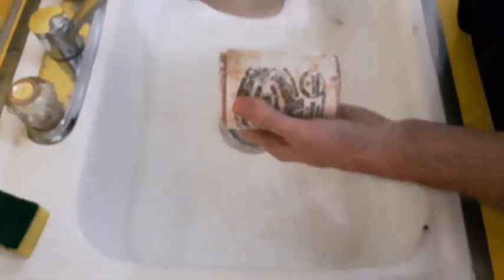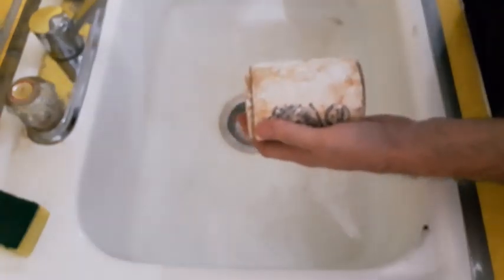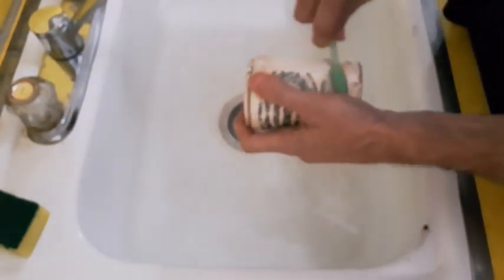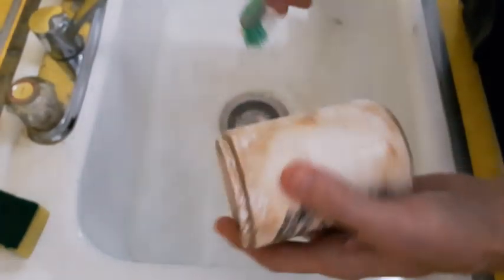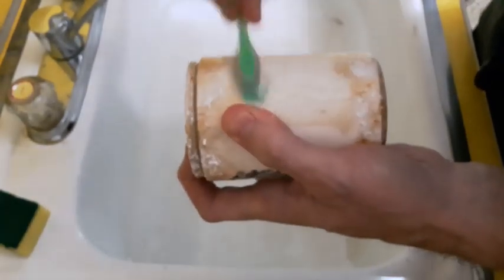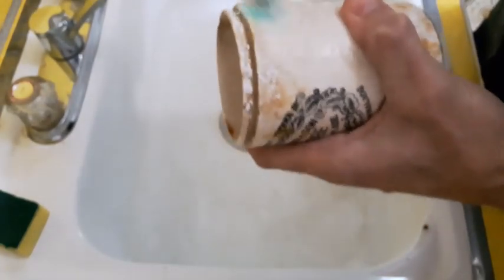The lighting's not real good here — the light's actually behind me, so bear with me on that. That's coming along real nice. There's a spot here — check it out. Yeah, that's cleaning up nice.